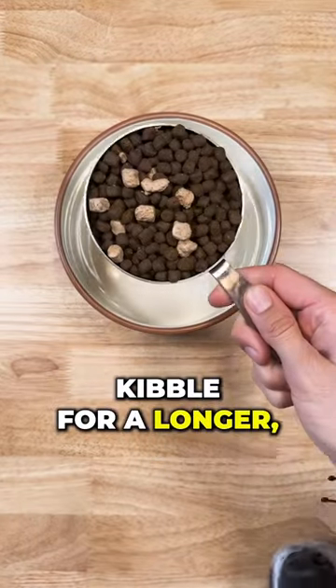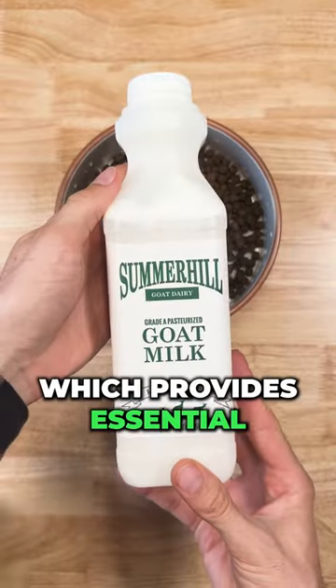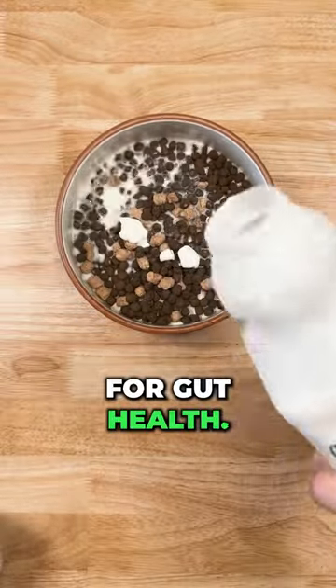How to supercharge your dog's kibble for a longer, healthier life. First, we'll hydrate their dry food with goat's milk, which provides essential nutrients and probiotics for gut health.